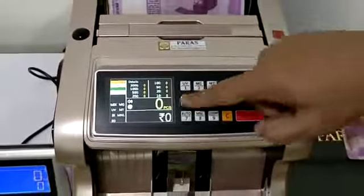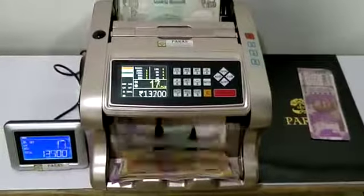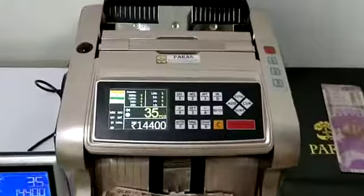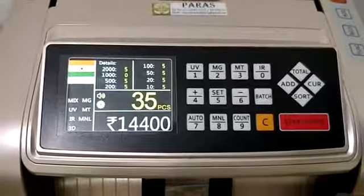This is manual — when you press start it will begin counting. It's now on manual function, so it says manual, and when you press start it will start. Thank you for seeing the demo.